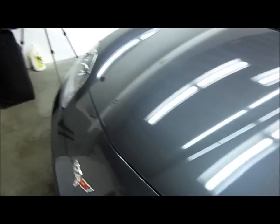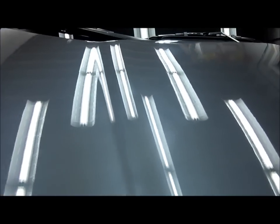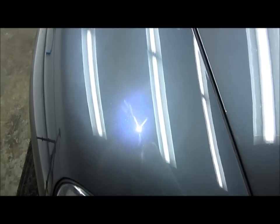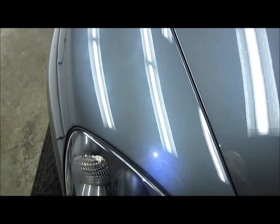Today I have a 2012 Corvette and this thing is pretty hammered. You can definitely see there's all kinds of scratches. I guess somebody used a nasty scouring pad, or from what I understand, my client took it to the Pronto Wash and got it back like this, which is completely, utterly unacceptable. Whoever did this really messed up this paint badly.